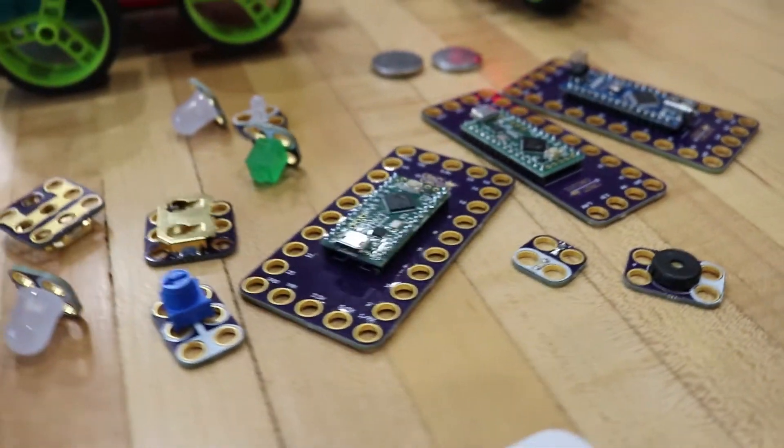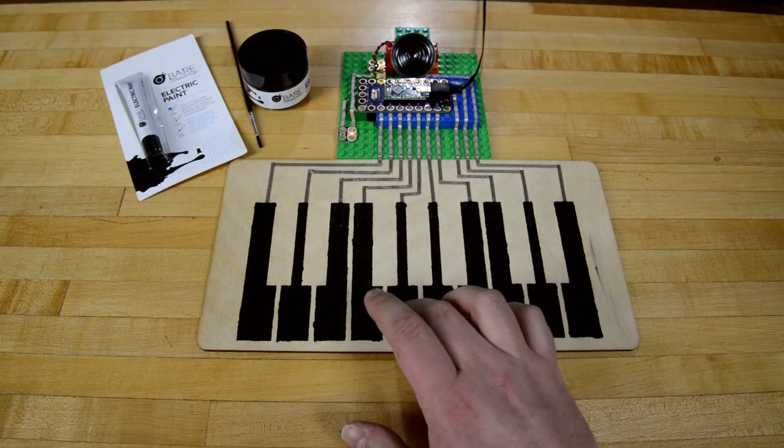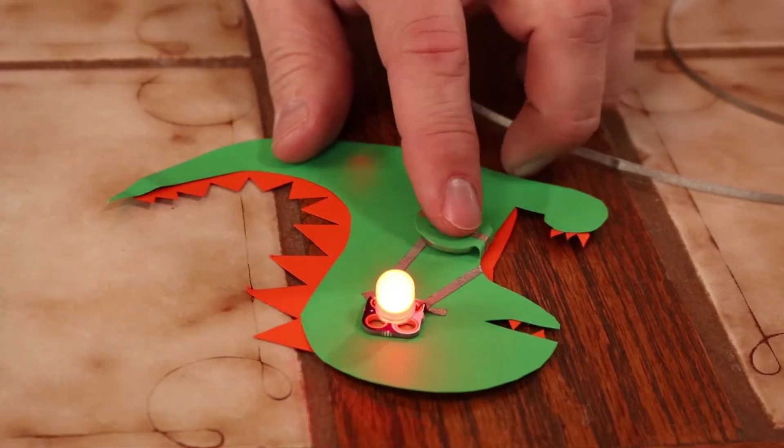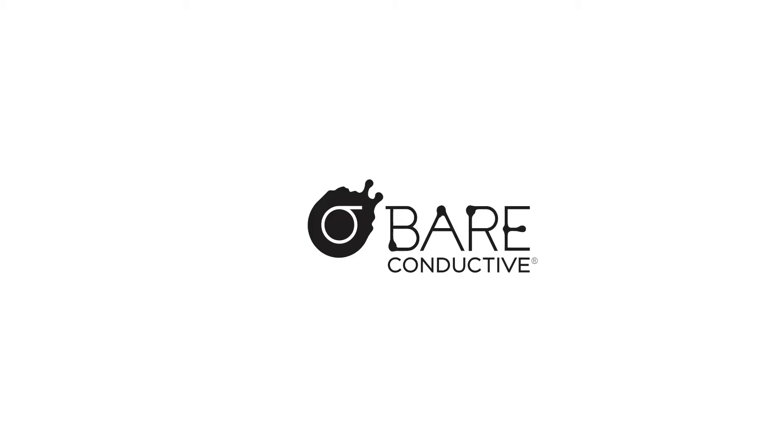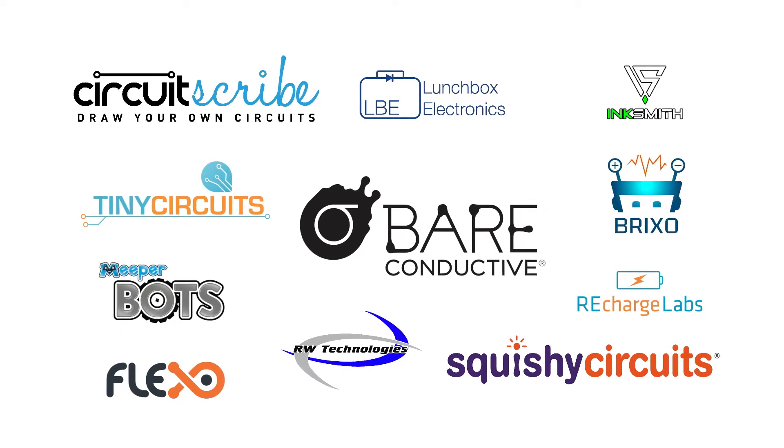Crazy Circuits is the ultimate inclusive system. It works with conductive inks and paints, conductive threads, conductive tapes. There are a ton of great companies out there that make these types of products, and we're partnering with these companies to bring you the best of the maker world.